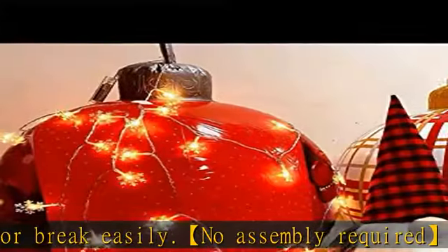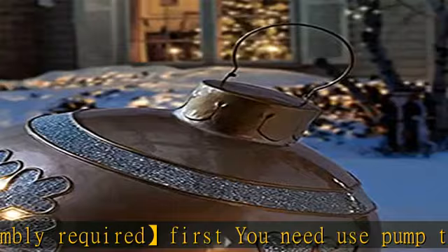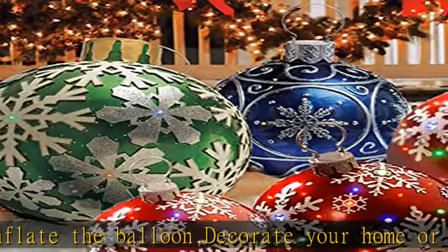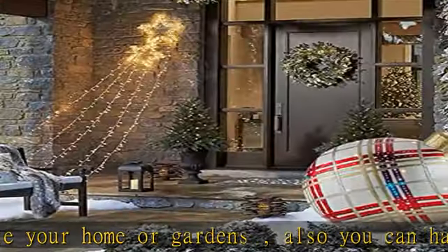Each balloon has a strong, bright, rich, charming color. These huge inflatable Christmas ball ornaments feature the Merry Christmas print with a green leaf design on the ball, adding a festive atmosphere. Perfect for indoor or outdoor use to make your house full of Christmas atmosphere.